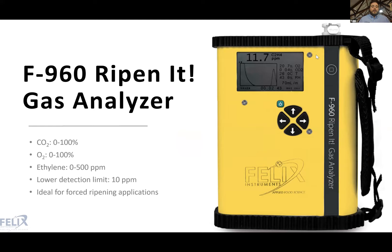Our last handheld gas analyzer is the F960, which has an ethylene range of zero to 500 PPM with a lower detection limit of 10 PPM. This instrument is suited for forced ripening applications where — as Greg mentioned with bananas — quite high concentrations of ethylene are needed. The sensor was designed to handle higher concentrations of ethylene. Attempting to use an F940 in a forced ripening application would cause the sensor to need rapid replacement because it would be overwhelmed by the high ethylene concentrations.